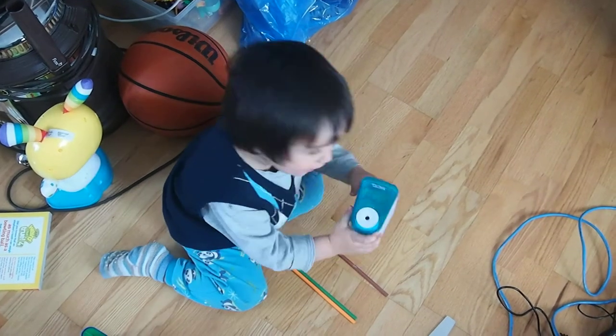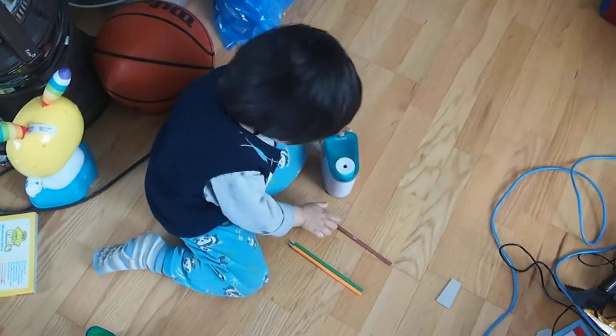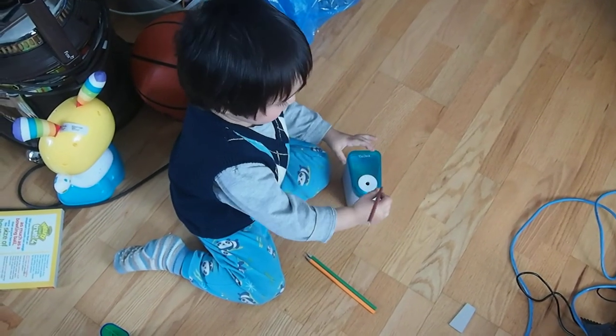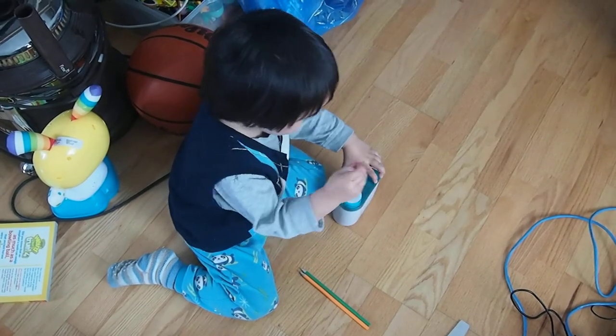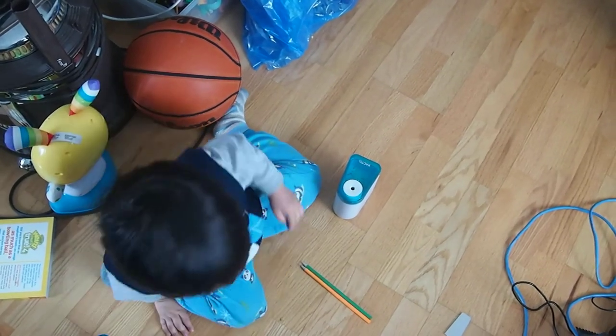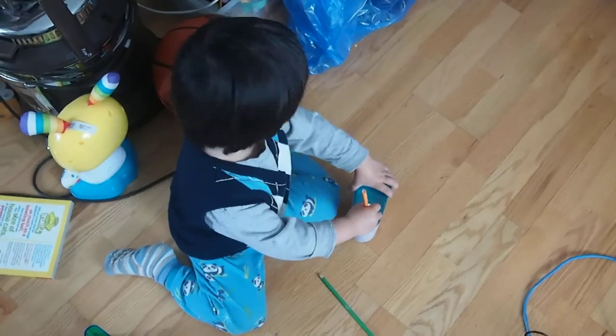Look, look. Yeah, there's lots of filings. Yeah, three more pencil crayons. What color? Brown. Brown. Okay, put the brown in. Okay, which one are you going to have? Orange. Orange one. Okay, put the orange one in.